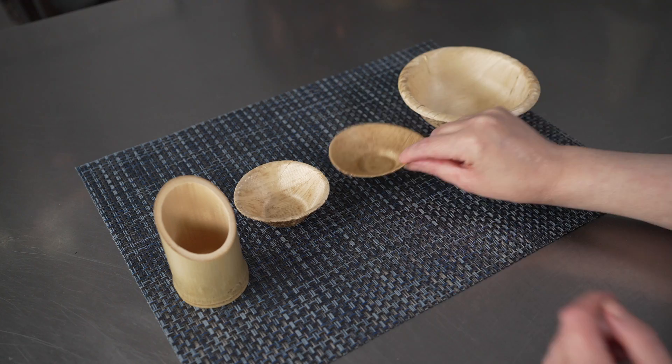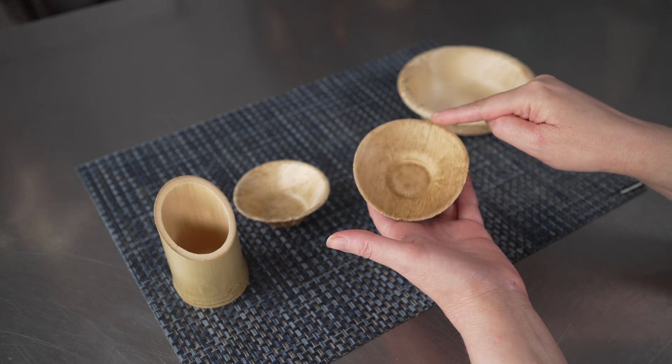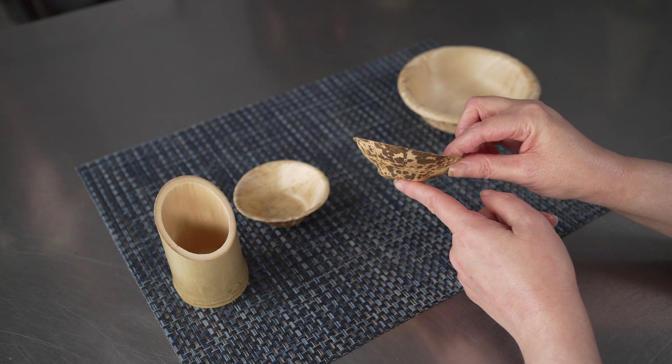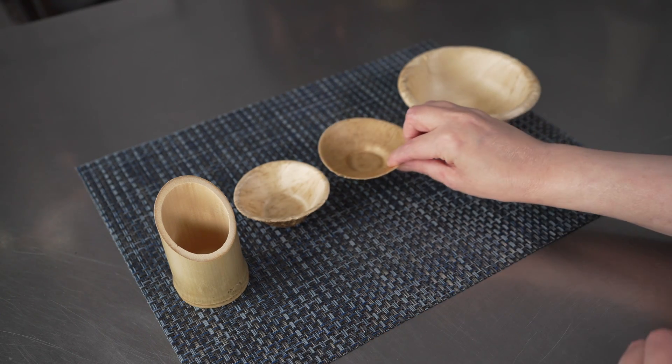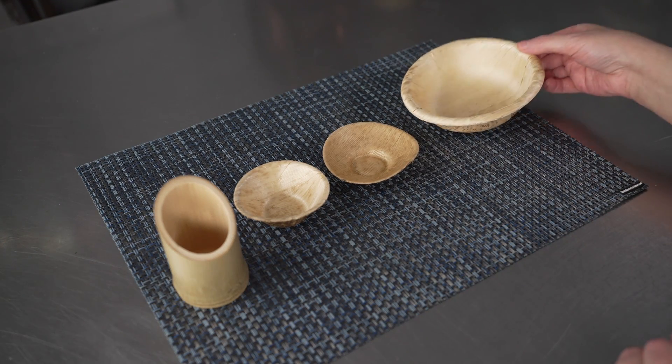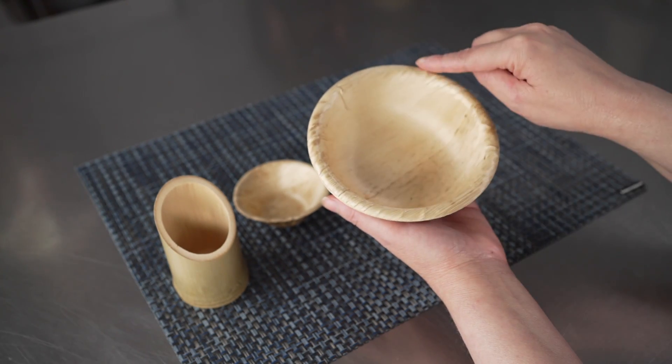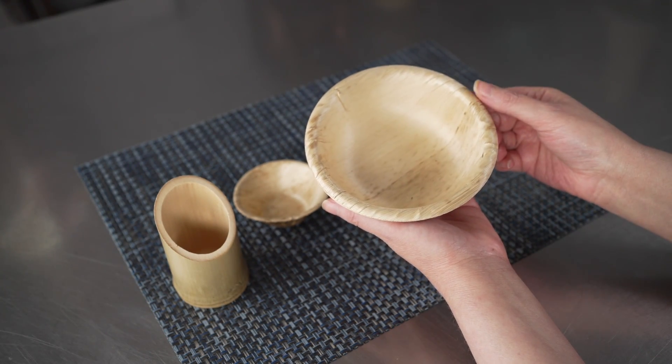The two ounce coupelle, which is about three and a quarter inches across. You can see it has a slightly lower profile to it — it's just a little wider. And the seven ounce bowl, which is a slightly larger one, and it's about five inches across.